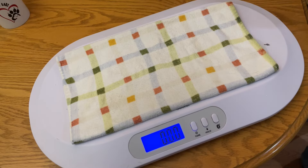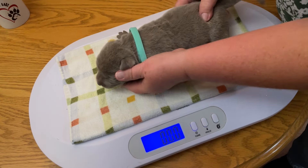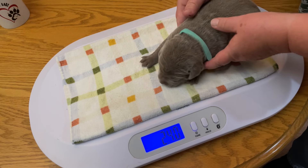Silver female with an aqua colored collar. 2.4 pounds.